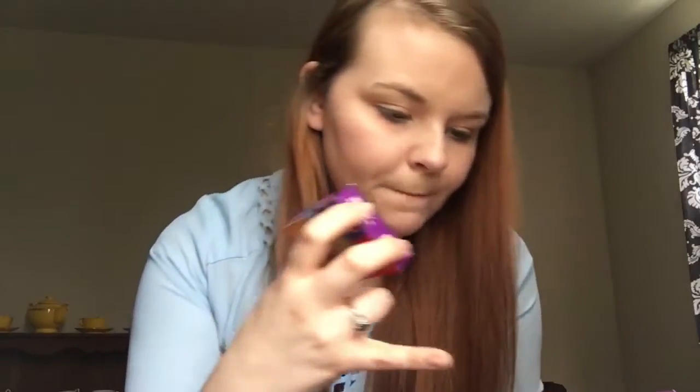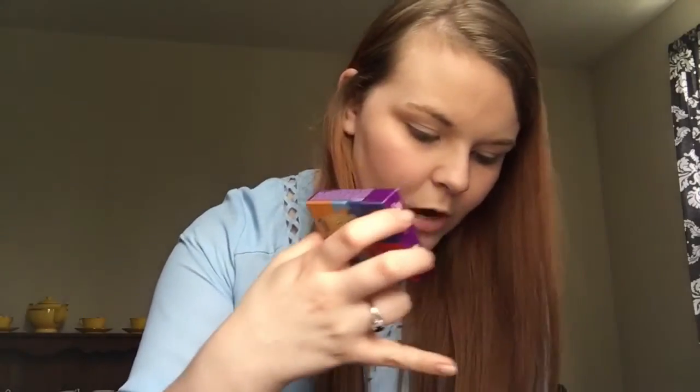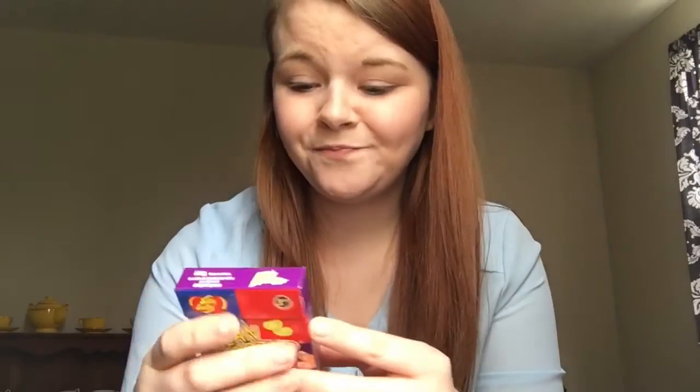These are the same flavors except for a couple different ones, and there's no black ones in here. So I might just try the black one if it's in this box, because one could be licorice - which everybody who's watched my previous videos knows I despise black licorice. I think it is the devil's candy. And the other one is skunk spray, so those are two very terrifying flavors. But licorice is supposed to be the good flavor.